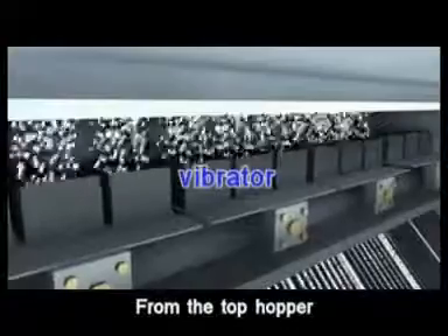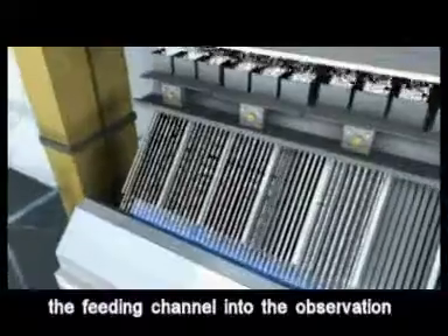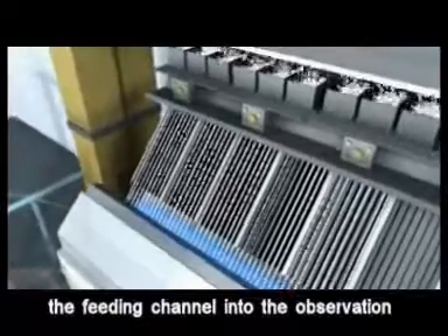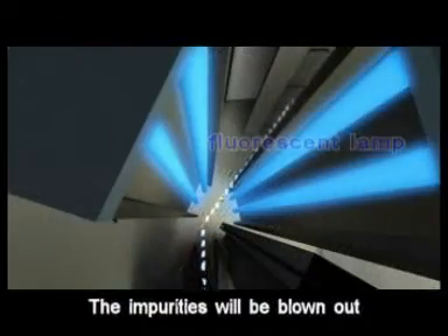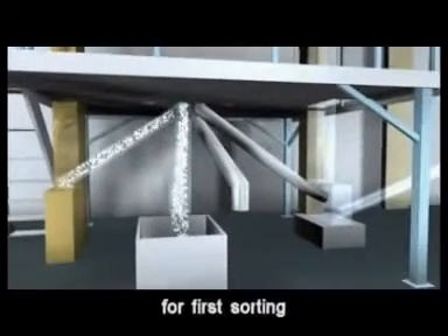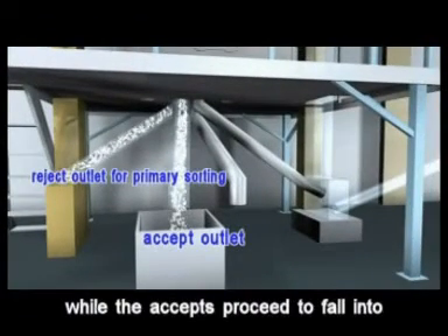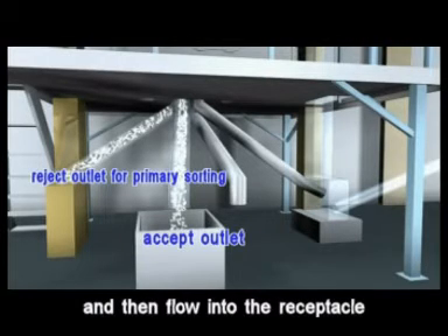From the top hopper, through the vibrator, the raw material falls down along the feeding channel into the observation cabinet for first sorting. The impurities will be blown out and moved to secondary sorting through the reject pipeline, while the accepts proceed to fall into the accept pipeline and flow into the receptacle.